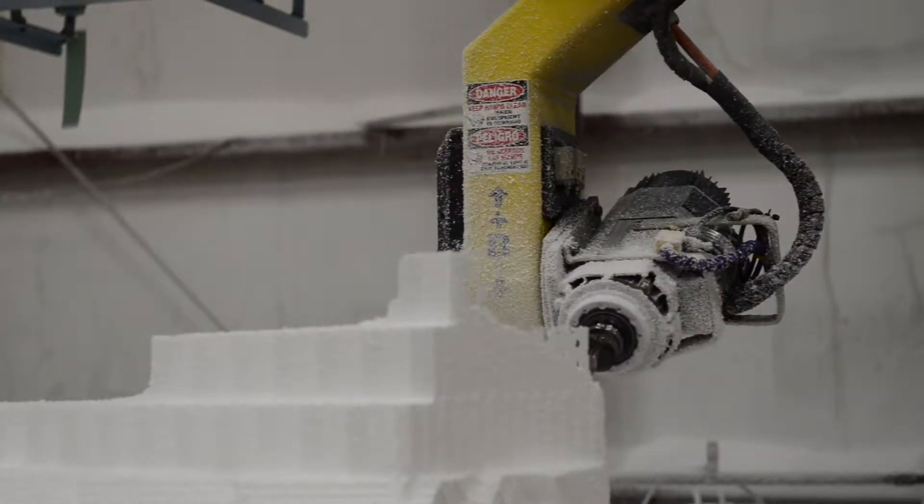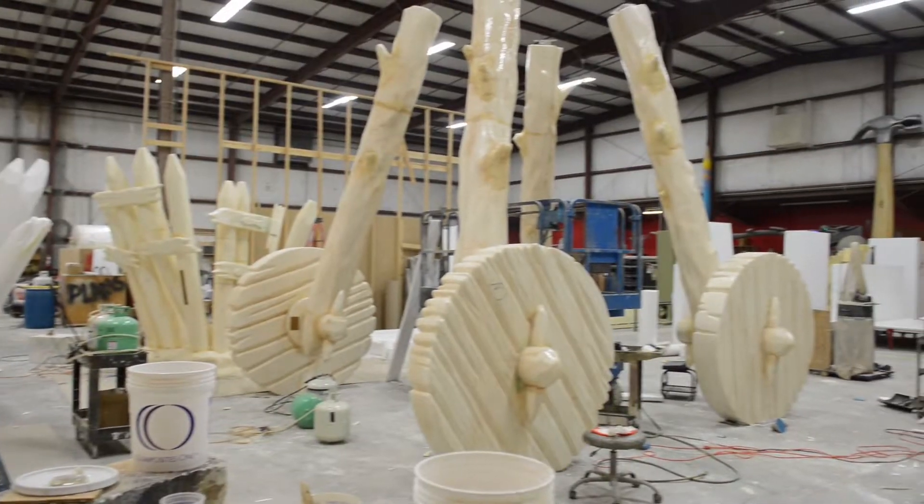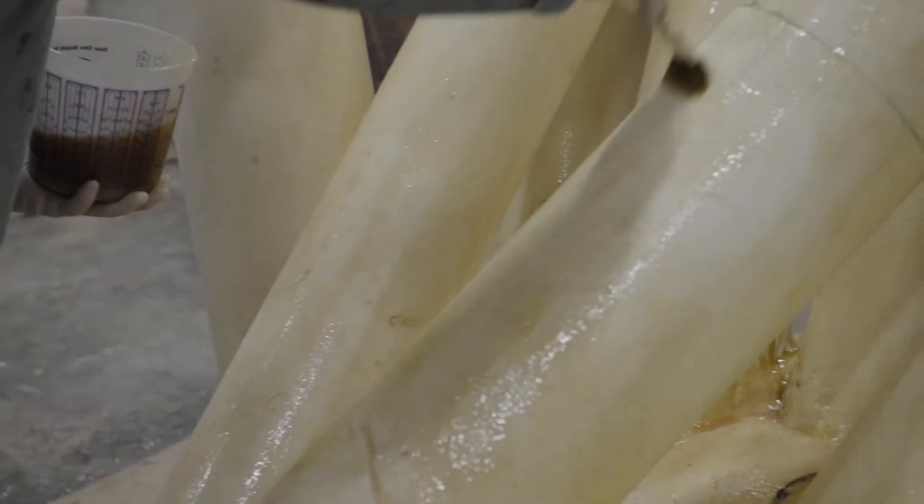It's always fun just to get to see it kind of come to life slowly. I mean, you start out with just a block of foam and you take it to something that's fully painted and sculpted. To see the process, I think, is the most exciting thing.